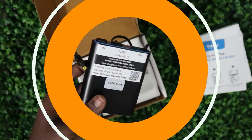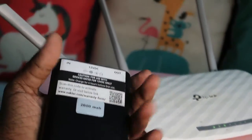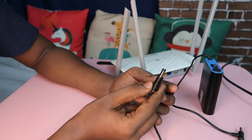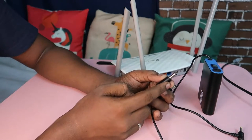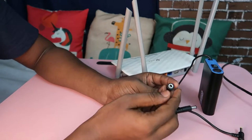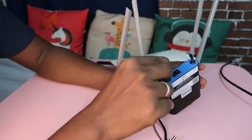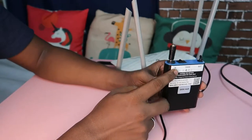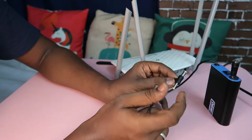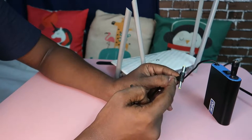The Octa UPS is compact in size and can be easily held in your hands. In the box you'll get a converter, which is useful if your router adapter has a small pin. You can insert the small pin into the converter and use it as the input to the Octa UPS. The output of the Octa Mini UPS supports dual pin by default — one large pin and one small pin.